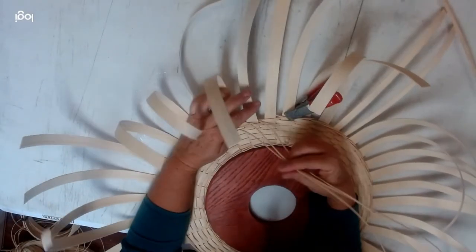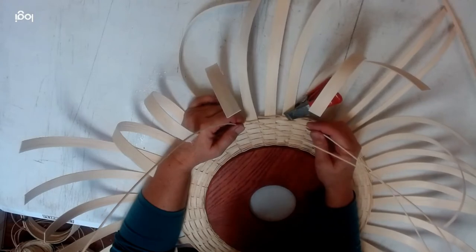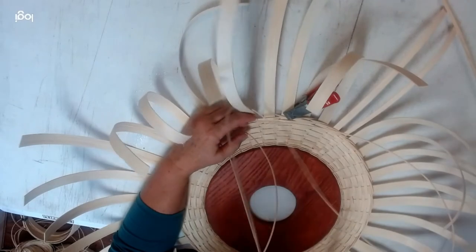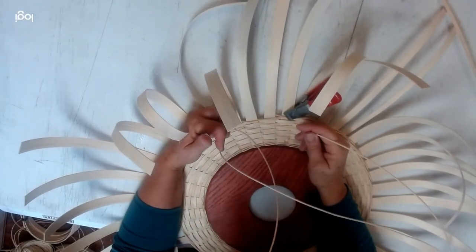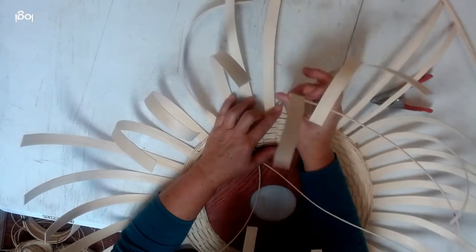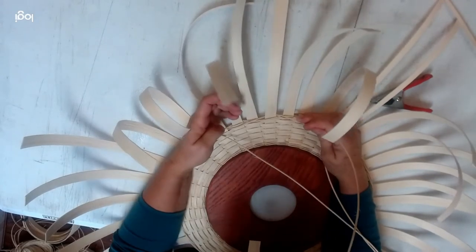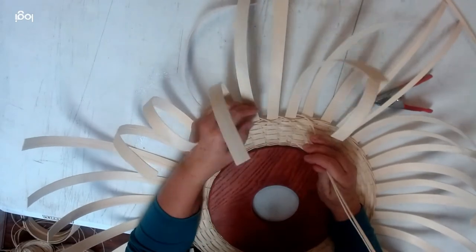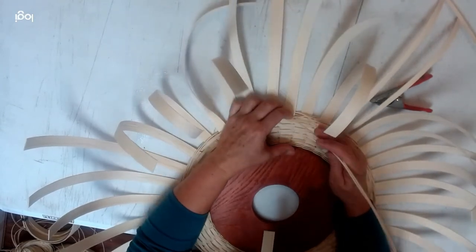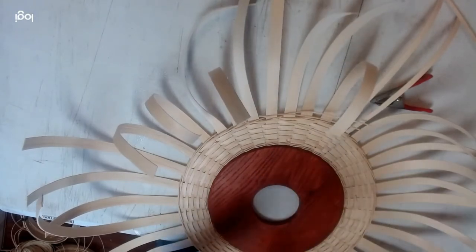One thing I want to show you is called stepping up. I don't usually do this, but on this one it's probably a good idea. Remember, we're still doing in front of two, behind one — you've got three weavers. On your last three strokes, you want to do this opposite of what you normally do: starting on the one all the way to the right, go in front of two, behind one, in front of two, behind one. What that does is make it even so it's not bulked up. That's how you step up, and I'm going to cut these off.